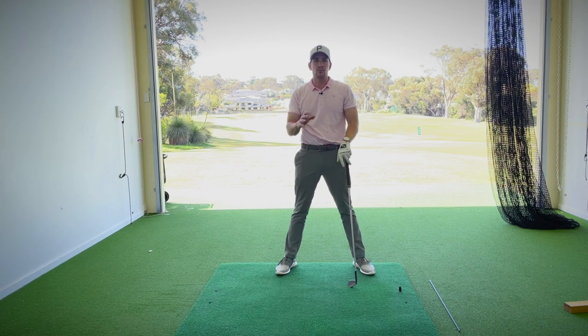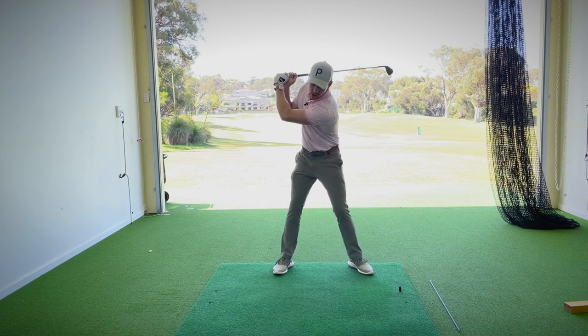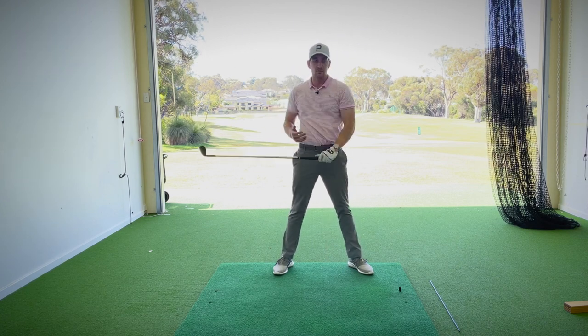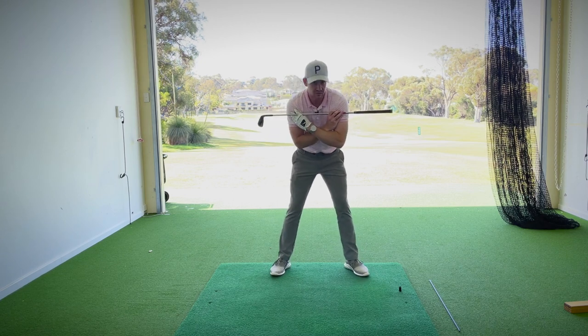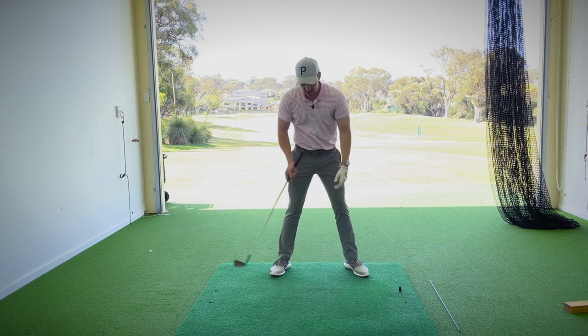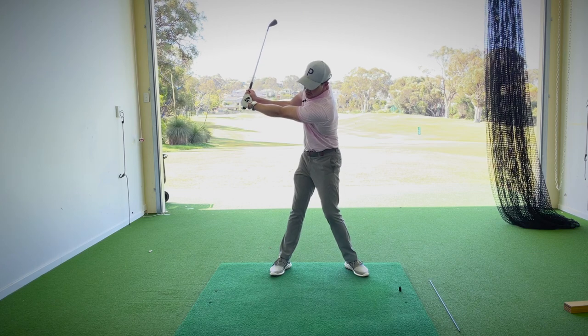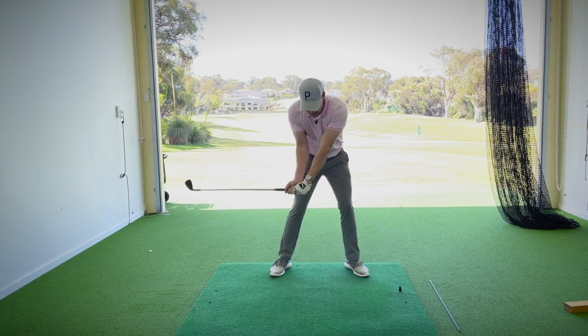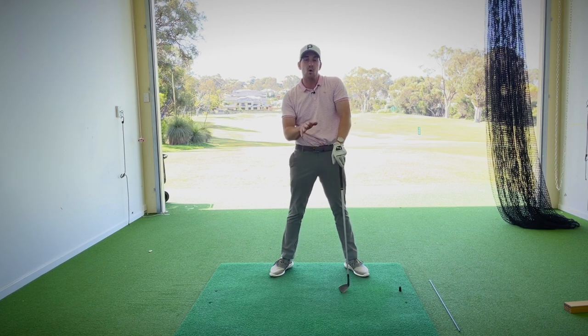Why is this a problem? If we get our arms traveling a lot longer than the turn of our body — for example, if my chest starts at zero degrees facing the ball and I turn to the top, let's call this 90 degrees — if my arms stayed in front of that chest within reason, it would be easier to get them coming back down to that point, which is what we would be looking for at impact.